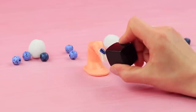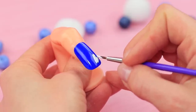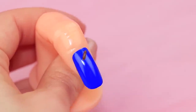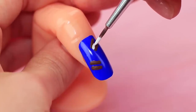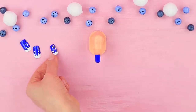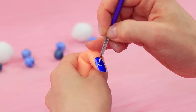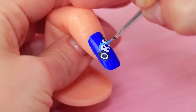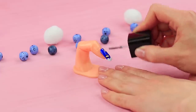Coat a press-on nail with blue nail polish and add milk drops with white acrylic paint. Color two strips of a cookie brown on another nail, add a white filling and splashes of milk. Write an Oreo title on another nail and define the letters with dark blue and light blue paint. Coat all the nails with clear nail polish.